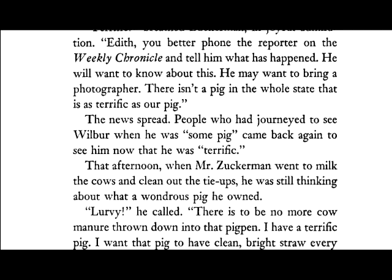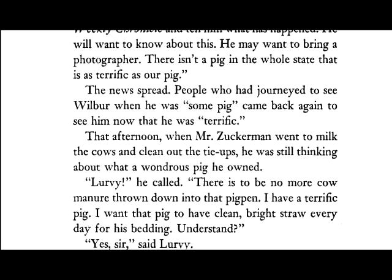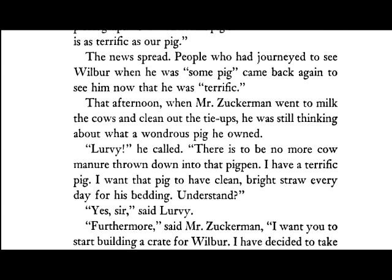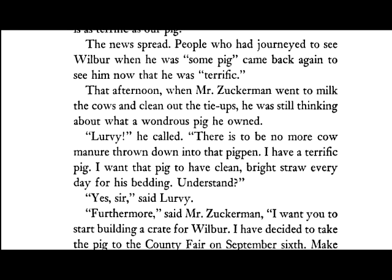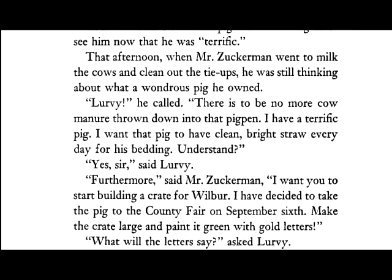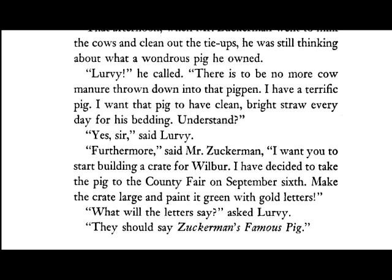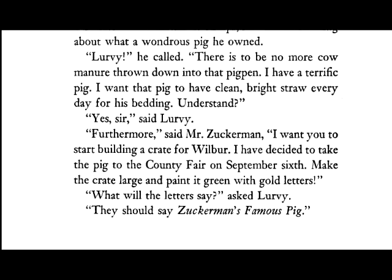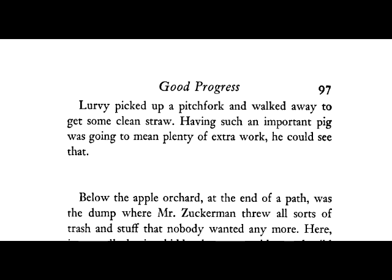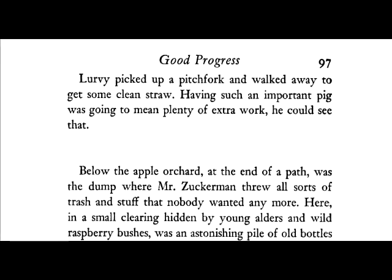That afternoon, when Mr. Zuckerman went to milk the cows and clean out the tie-ups, he was still thinking about that wondrous pig he owned. "Lurvie," he called, "there is to be no more cow manure thrown down into that pig pen. I have a TERRIFIC pig. I want that pig to have clean, bright straw every day for his bedding. Understand?" "Yes, sir," said Lurvie. "Furthermore," said Mr. Zuckerman, "I want you to start building a crate for Wilbur. I have decided to take the pig to the county fair on September 6th. Make the crate large and paint it green with gold letters." "What will the letters say?" asked Lurvie. "They should say Zuckerman's Famous Pig." Lurvie picked up a pitchfork and walked away to get some clean straw. Having such an important pig was going to mean plenty of extra work. He could see that.